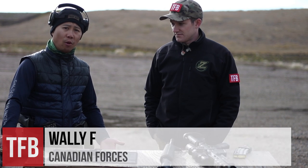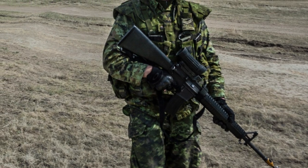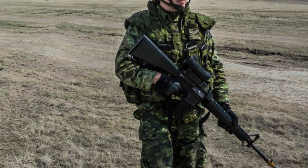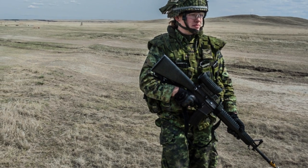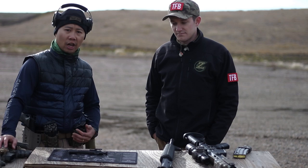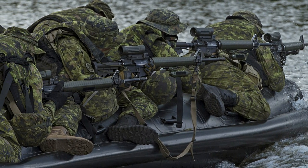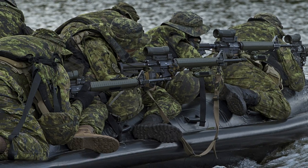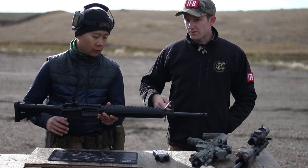How long have you been shooting a C7 rifle? When I got in, we were still shooting with the A1 — the full black rifle with the fixed buttstock that was exactly one meter long. Since then we've switched over to the C7A2 with the six-position collapsible buttstock and green furniture with the ambidextrous controls, so all in all I've been shooting it for about nine and a half years since I've been in the Army.